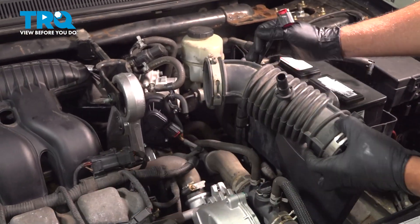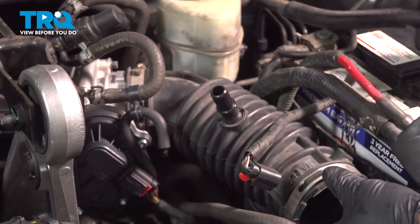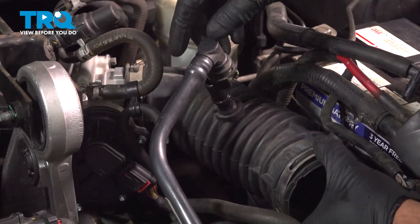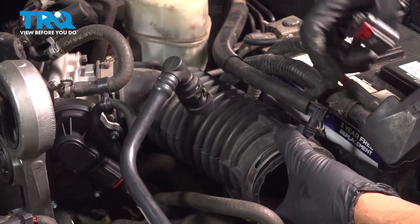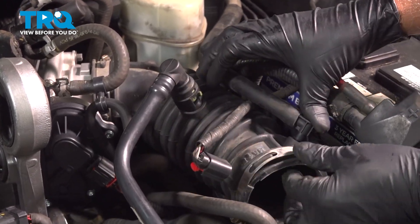Take the snorkel and line it up over the throttle body. You can take the hoses and get them started — we're not gonna tighten the worm clamp yet. Push that on, make sure the wiring's in the right spot, and push this hose in.